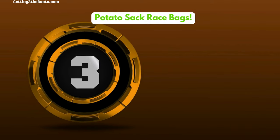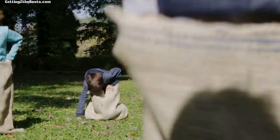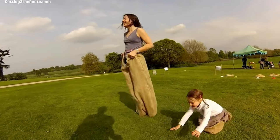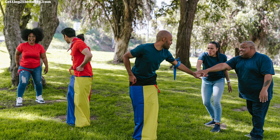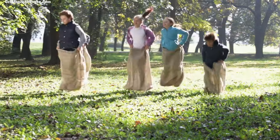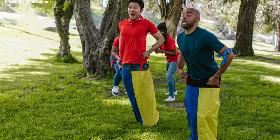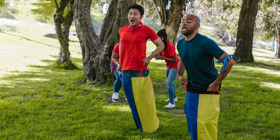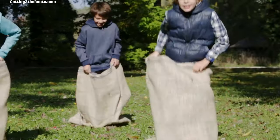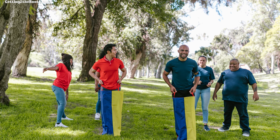Number 3: Potato Sack Race Bags — classic family fun for a taste of nostalgia and competitive spirit. The Potato Sack Race Bags add a fun and classic touch to family reunions. These strong sacks are made for all ages, letting family members jump their way to the finish line together. It's an easy and inclusive game, perfect for getting everyone from kids to grandparents involved and having a blast. The Potato Sack Race is great for bringing back happy memories and making new ones, all while everyone enjoys a bit of friendly competition, and it helps build closer family ties.